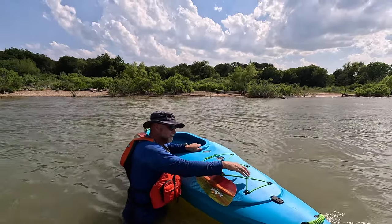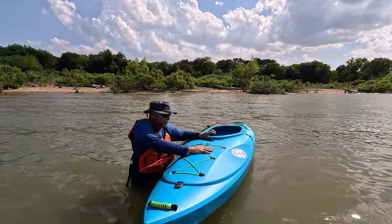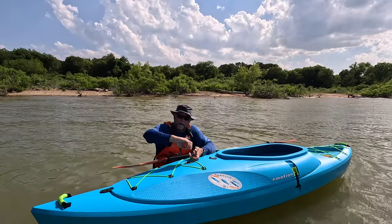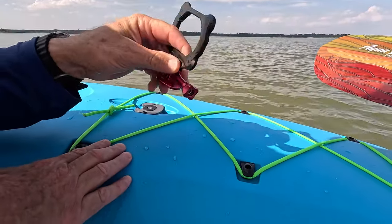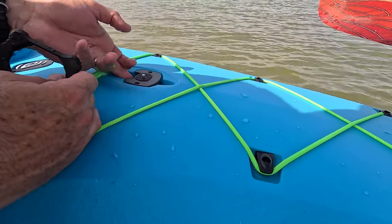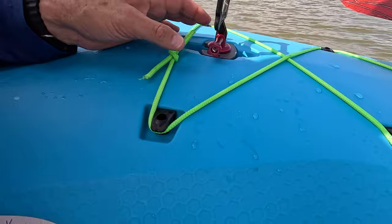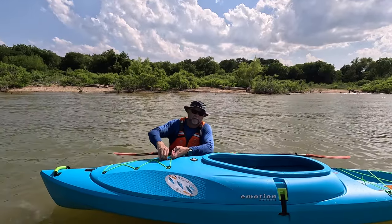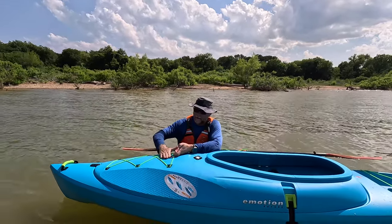You have some really nice bow rigging where you can put dry bags or anything you want for day use. It also has a quarter-20 threaded area to mount a fishing rod holder, a cup holder, or a camera holder. Here's how the media mount works: it has a quarter-20 thread screw. All I do is push up underneath and screw it on — and there, it's locked. Really nice that they put this multimedia holder on here. Anything with a quarter-20 thread — rod holders, cup holders, camera holders — will work right there.